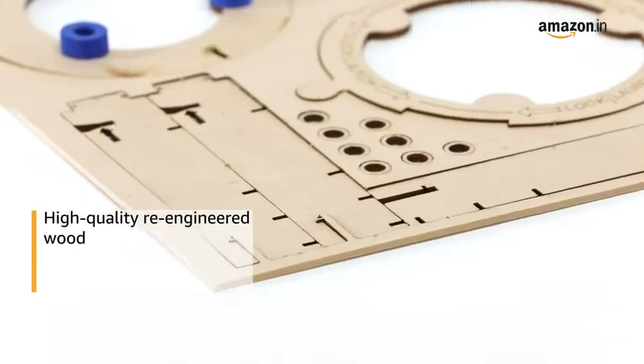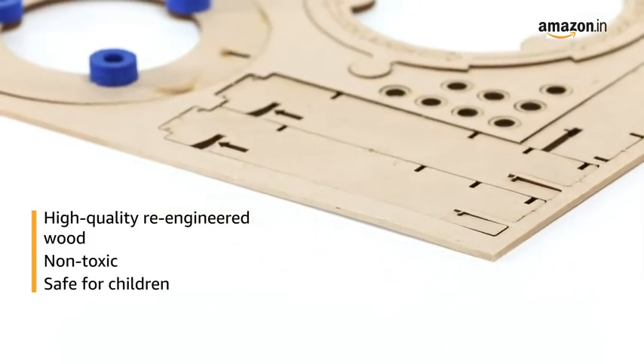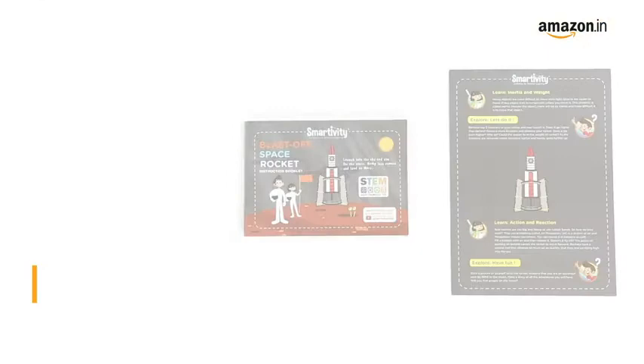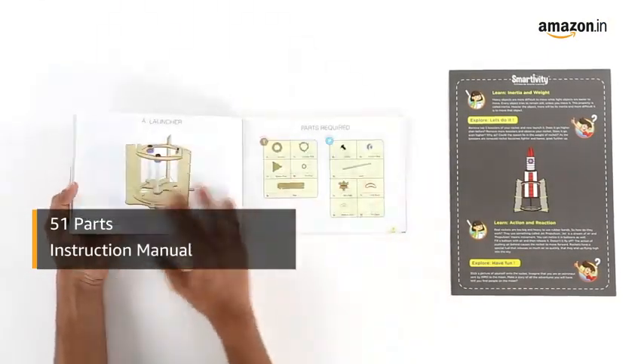This product is made of high-quality re-engineered wood which is non-toxic and thus making it safe for children. This educational toy comes with 51 parts and an instruction manual.